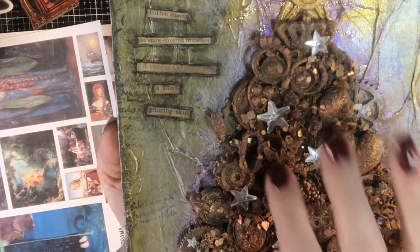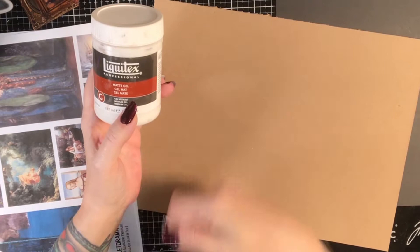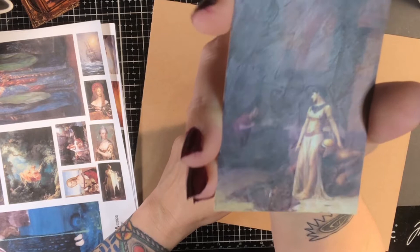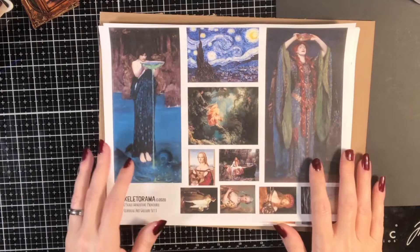The cool thing about matte medium is it dries clear. So if you take it and put a blob right here and let it dry, it's going to dry as a clear layer and then you can paint over it. It's great for leaving brush strokes — even though I didn't actually paint this, it gives you those nice brush strokes in there. So you're going to attach the print to the chipboard, then take your matte gel medium, put it over the top, and let it dry.